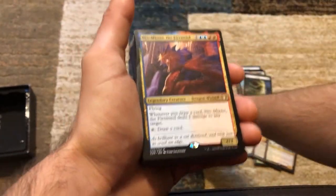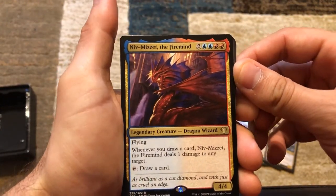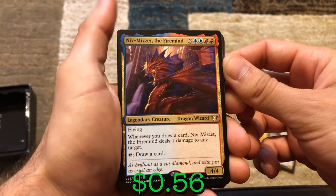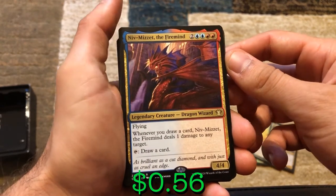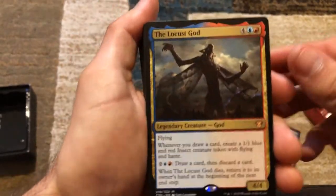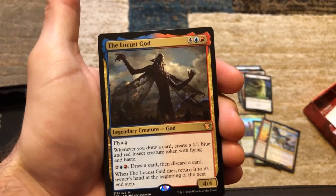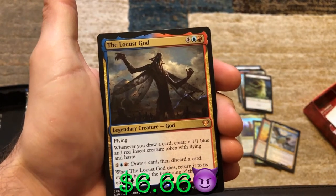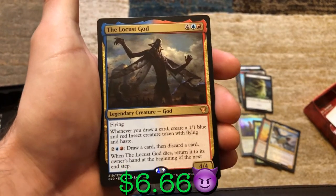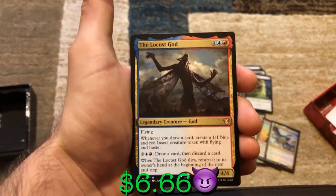Oh, we've got a Niv-Mizzet in here too! Niv-Mizzet the Firemind — six mana, 4/4 with flying. Whenever you draw a card, Niv-Mizzet deals one damage to any target. And you can just tap him to draw a card. Oh my god — the Locust God! This is a very sought-after legendary card. Locust God — four, a blue, and a red, 4/4 with flying. You've got this, Niv-Mizzet, Shabraz, and Gavi — you're just cycling cards, drawing cards, pumping everybody, dealing damage, creating tokens. This deck has a lot going on.